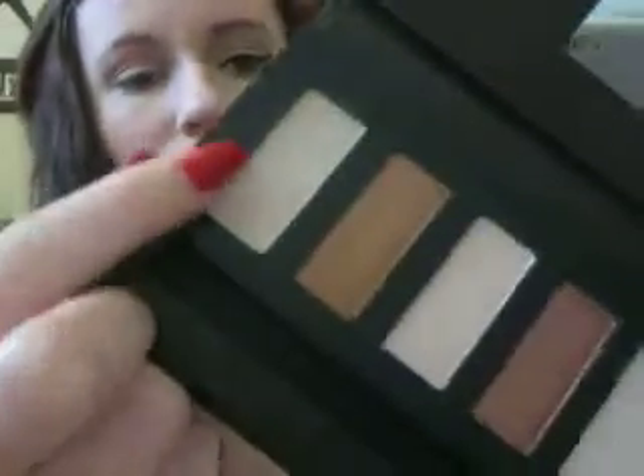Now getting an eyelid brush, I'm just going to take this color right here and put that all over my eyelid. This is such a pretty look. And then I'm just going to take this cream color right here.